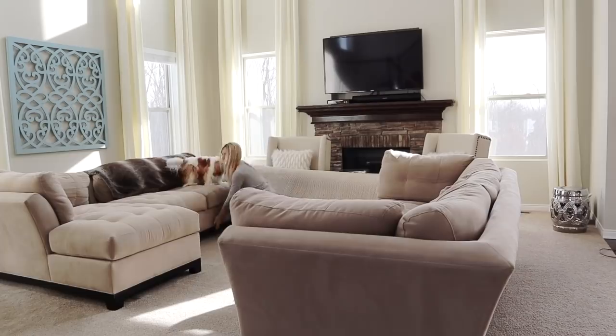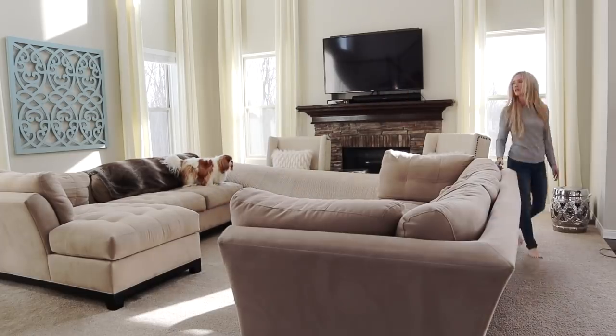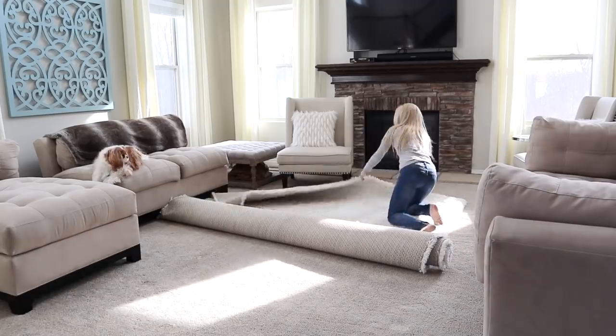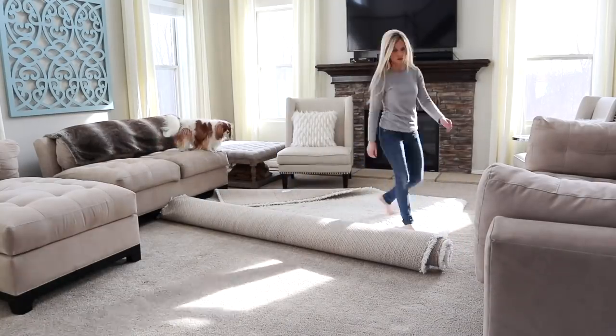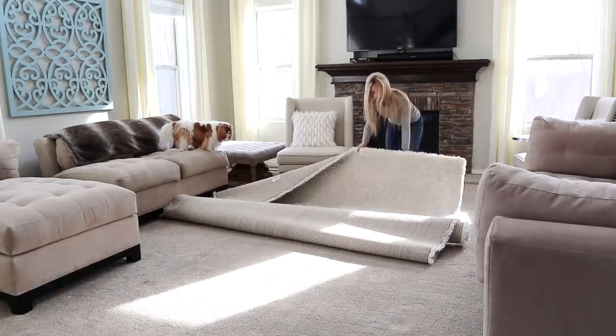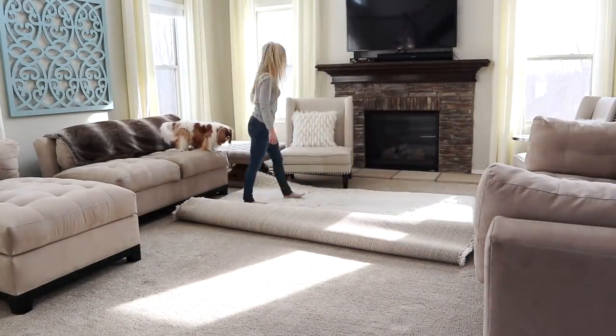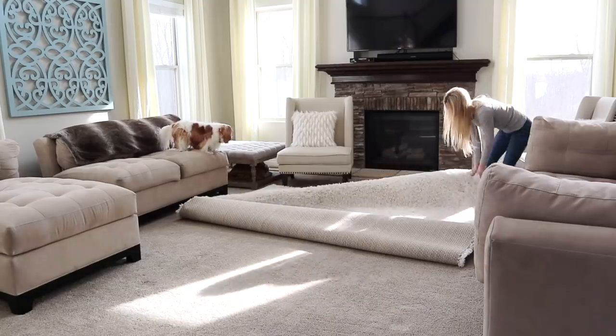Now that I have the couches in place, I realized that I forgot to put the rug down first, so that is what I'm doing here. I really like using a large area rug in the family room — it just ties all of the furniture pieces together and adds another element of decor to the space.